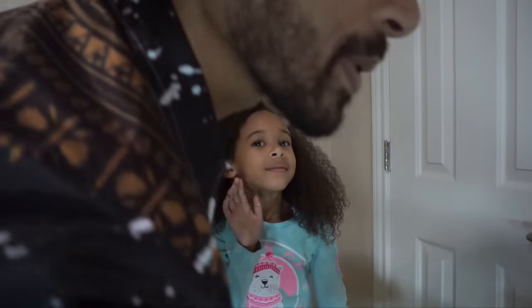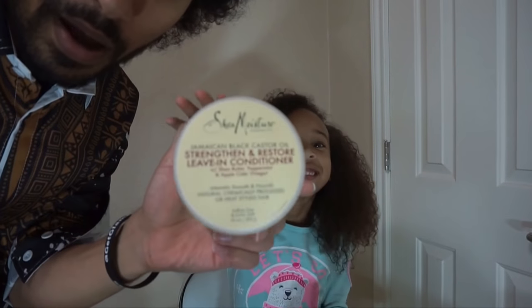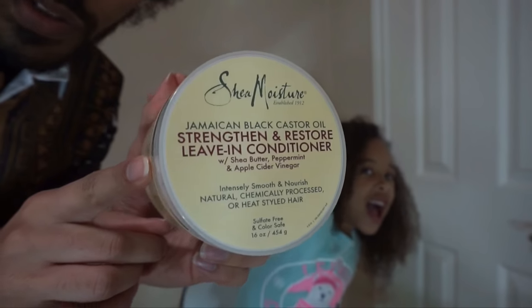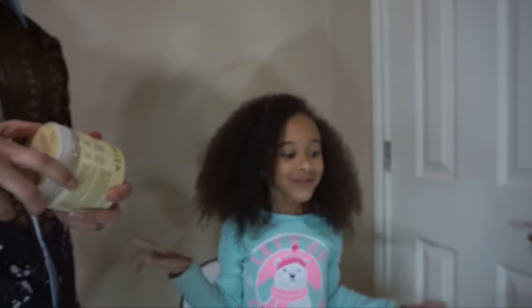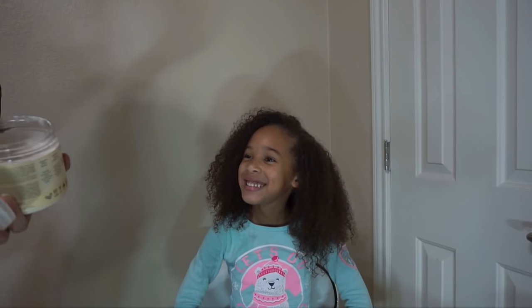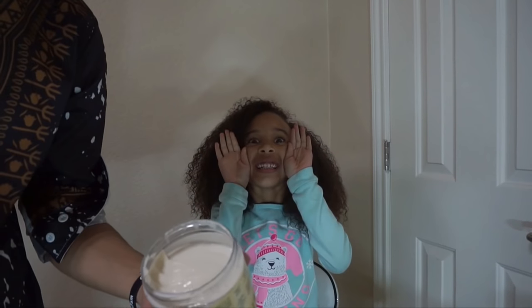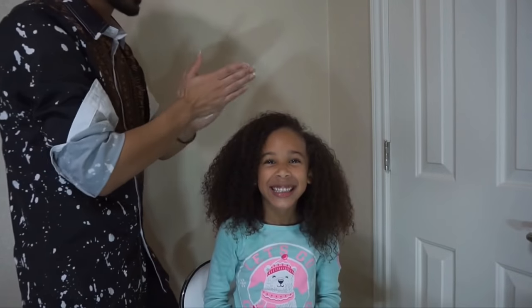We're going to be doing a simple braided style which I think would be perfect for Christmas. I'm going to start off by putting in some of the Strengthen and Restore leave-in conditioner from the Shea Moisture Black Castor Oil line. I'm just going to go ahead and get a good dollop of that and work it through the hair.